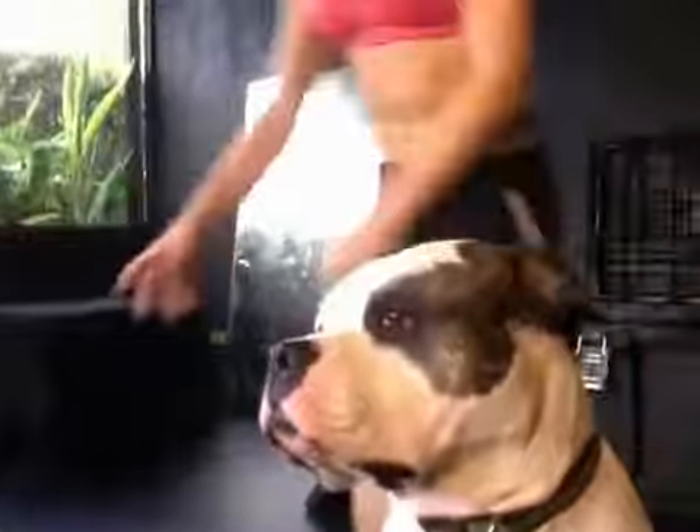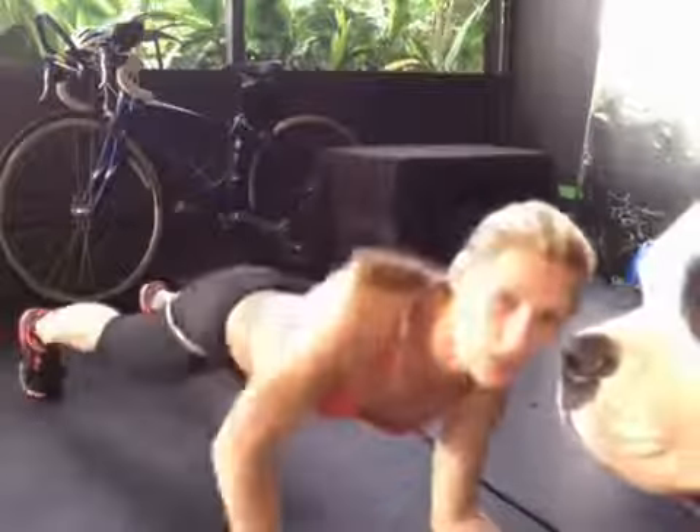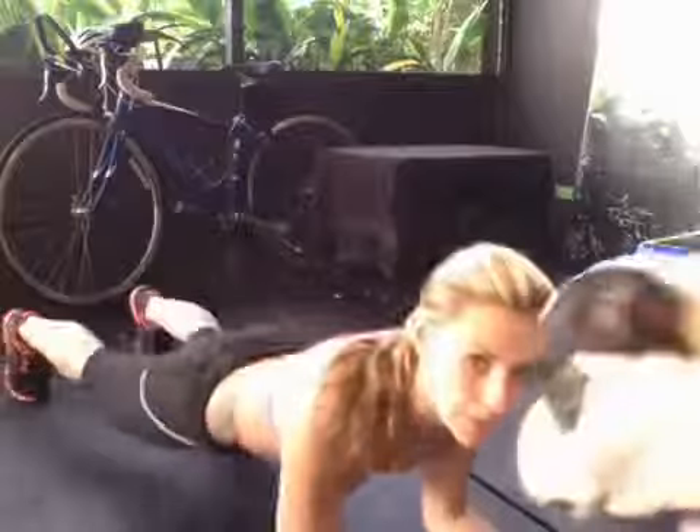Next is a plank climb. You're going to hit a plank, and then you're going to climb to your elbows. Get in your plank position nice and level, drop to your elbows, and then come back up. If the 90 seconds becomes too much, just either drop your knees, hold a plank in this position, hold a plank with your elbows straight, or hold a plank with your elbows bent — either way.